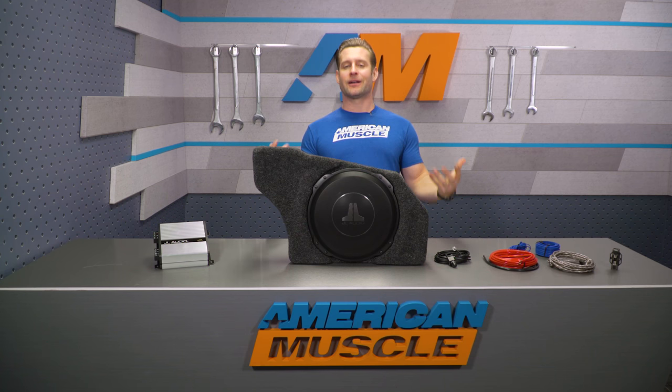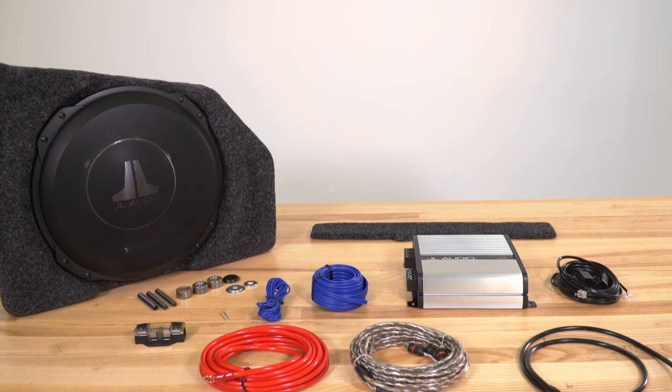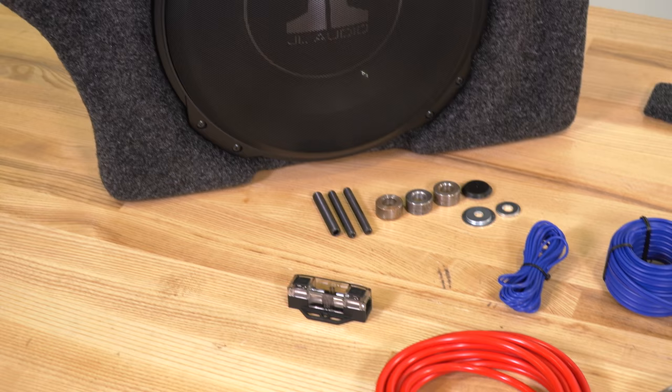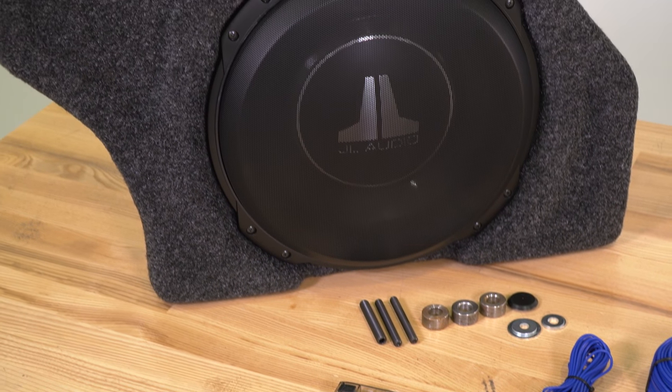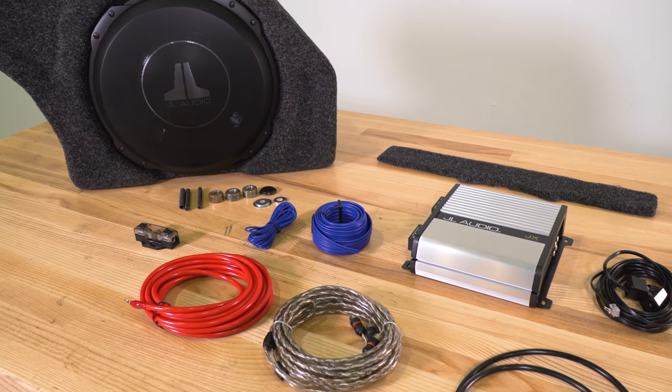In turn, you're gonna be getting a much bigger bass response overall, a lower frequency range, and just a lot more thump while still essentially maintaining the same amount of usable space in the trunk. The biggest appeal with this kit from Raxiom and JL is the fact that it is a turnkey system, essentially ready to rock and roll right out of the box.